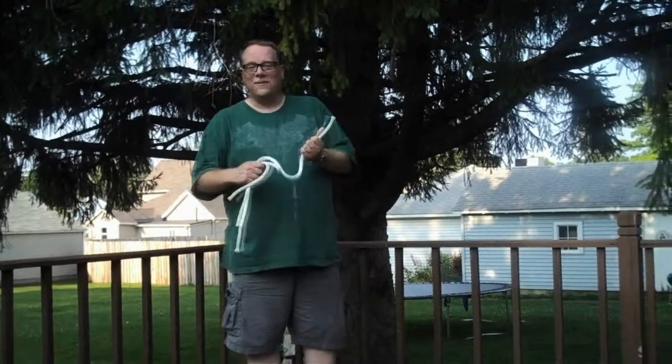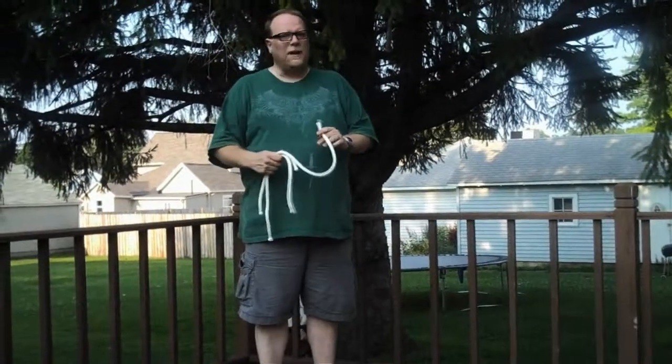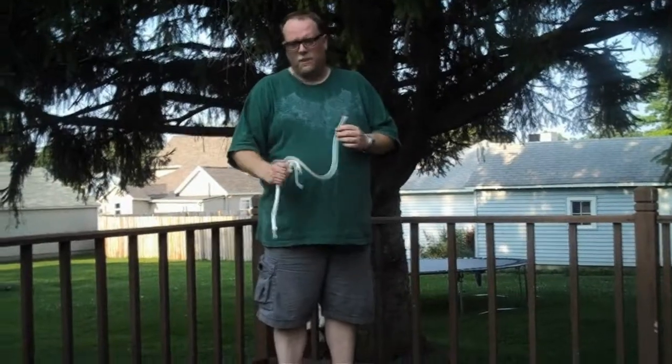The magician walked up to our table and he said, hey, I'd like to show you a little bit of magic. My dad, being the type of guy that would rather dine and ditch than to watch magic, said, sure, make our bill disappear.